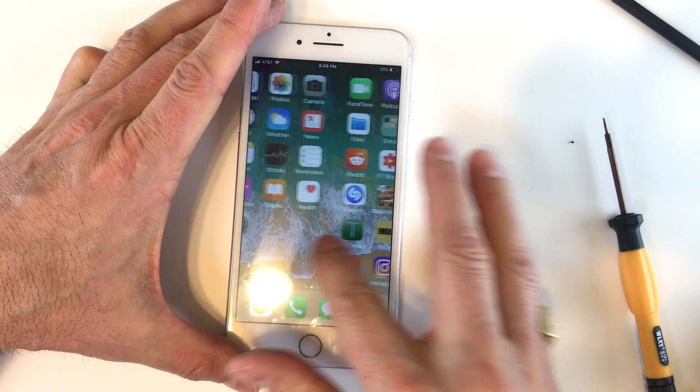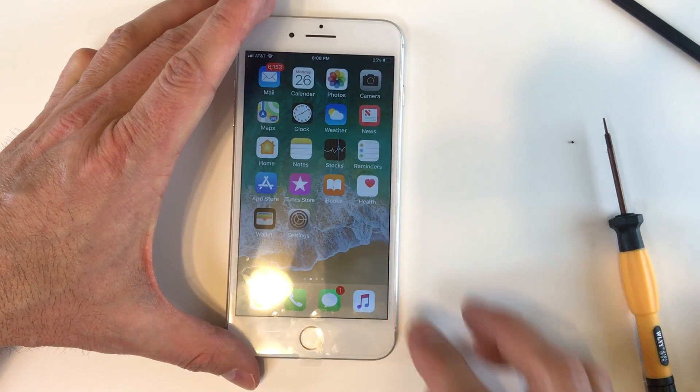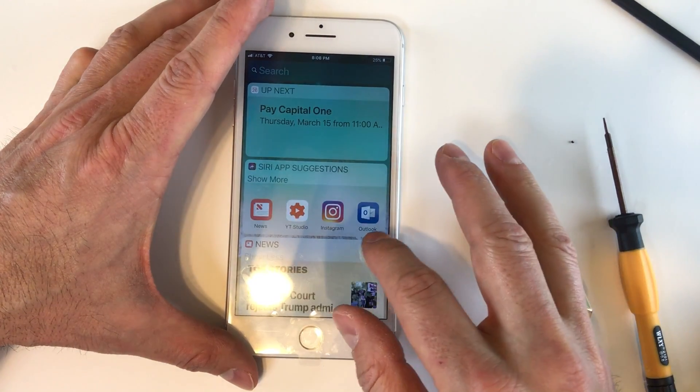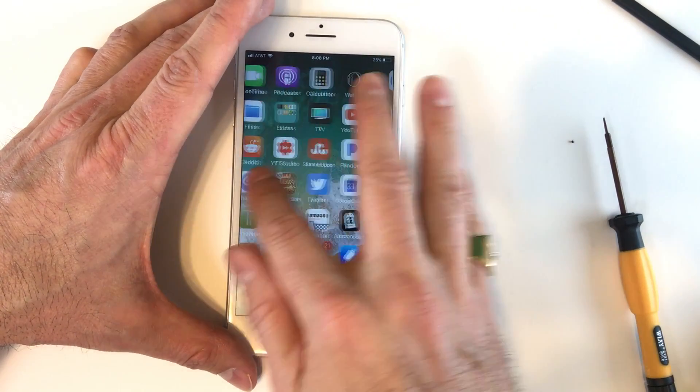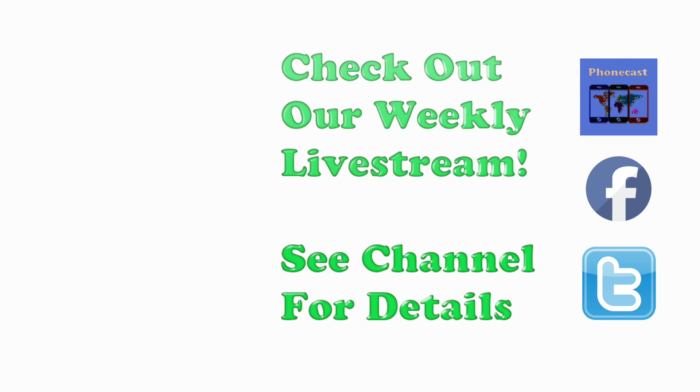And there we have a functional iPhone 8 Plus screen, as close to being water resistant as it was from the factory as possible. If you found the video helpful be sure to hit the like button, subscribe, and check out our weekly tech talk live stream. Have a great one and thanks for watching!